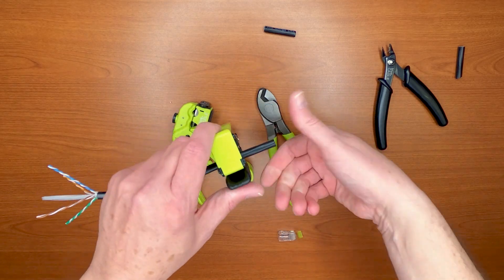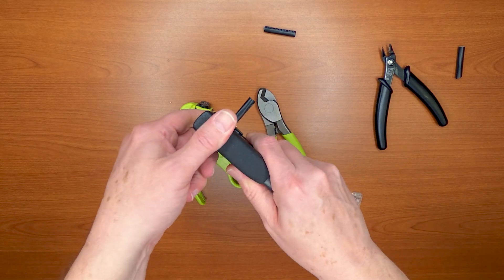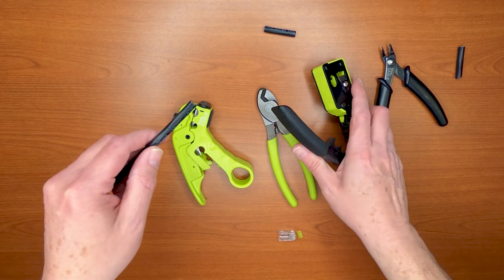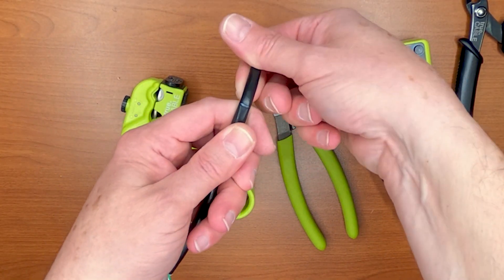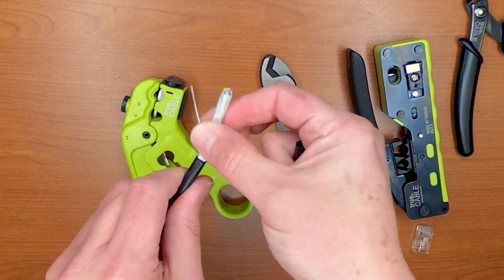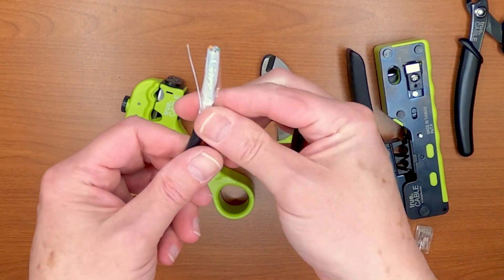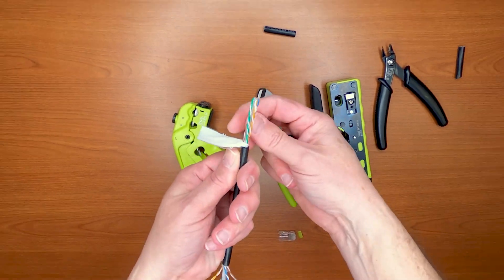Just put it through, close the handle, turn it exactly one time, release the handle completely — don't drag it out — lock it up, and then you have a nice, perfect score on the jacket. You didn't cut through it. That's what it looks like. You've got that polyester wrap and the waterproof tape — of course, that all has to come off.